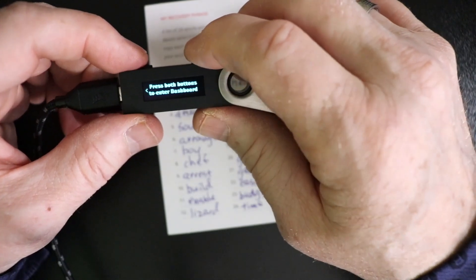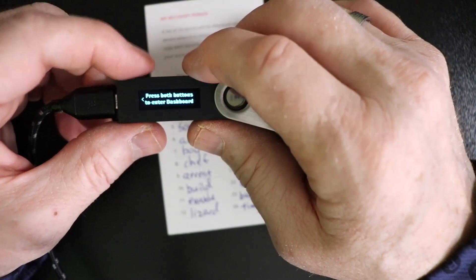You're going to see 'Processing' here, and then the device is ready.